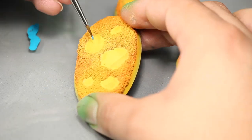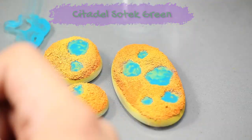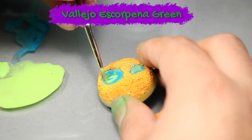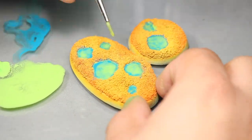Next, I painted my sulfur pools with some Games Workshop Sotek Green. Once that was dry, I applied some Vallejo Escorpina Green watered down. As these layers of green dried, I applied more and more focusing closer and closer to the middle of the pool puddle.